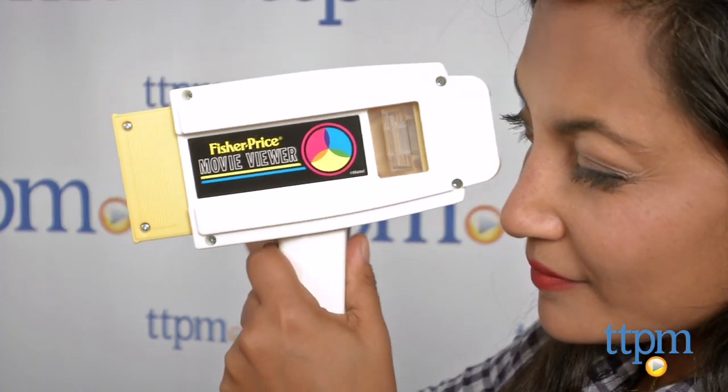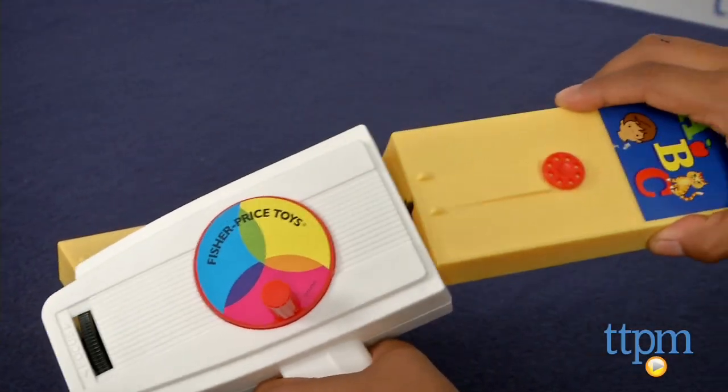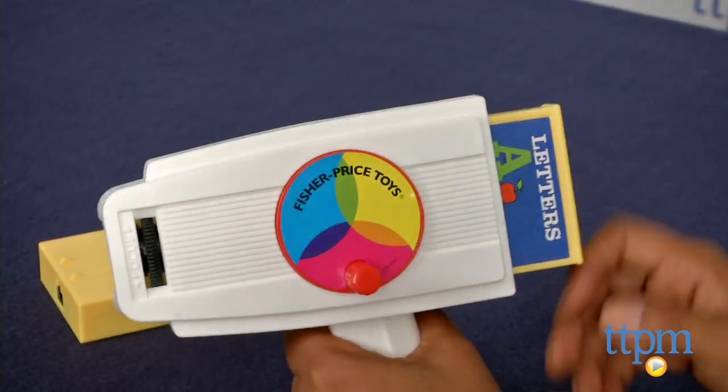Even the actual image inside, which is colorful, has an old time movie feel to it. Overall, this is a great hands-on toy which is fun and classic.